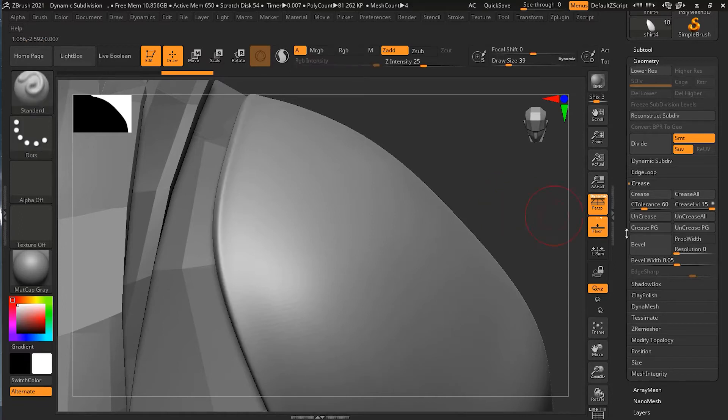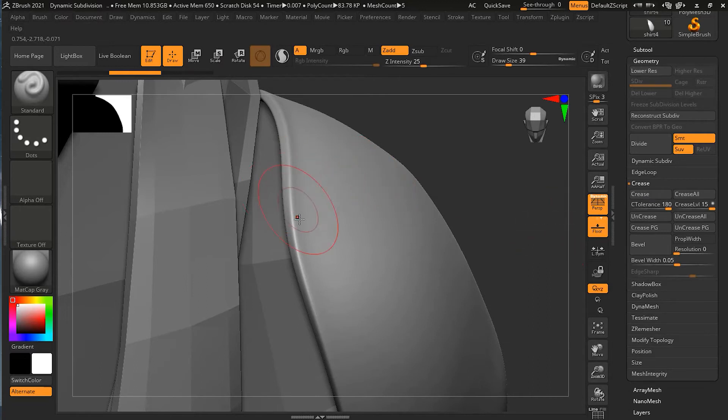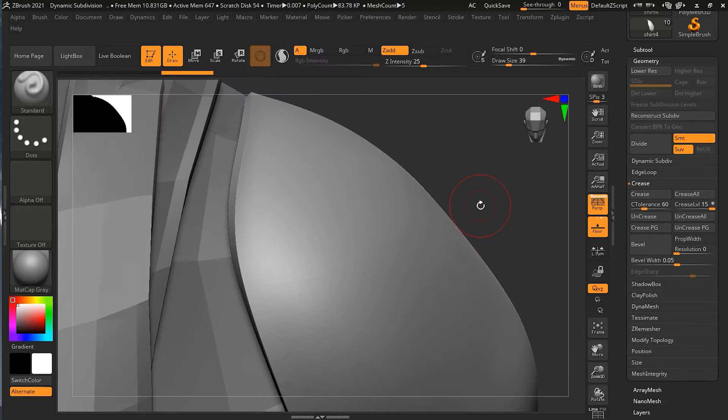If I set the tolerance back to 180 and press Crease, you can see nothing happens. But if I go to 60 and press Crease, I get a result. If I go even lower, like 10, and press Crease, you can see it becomes more and more sharp. So 60 is basically a nice value for me.